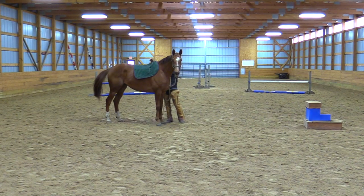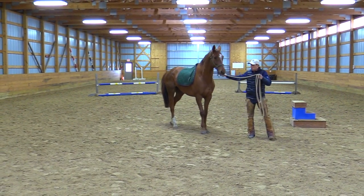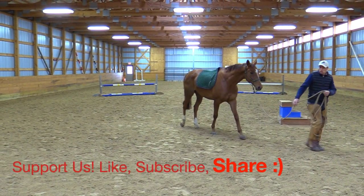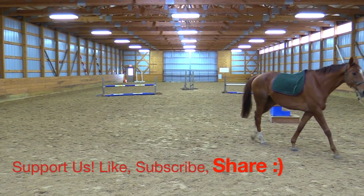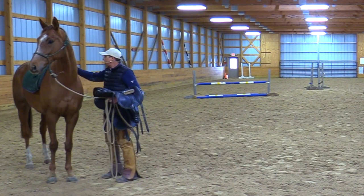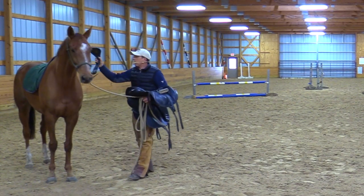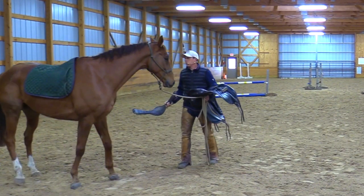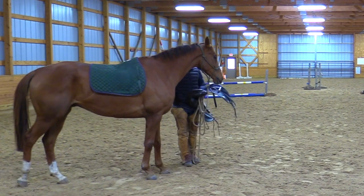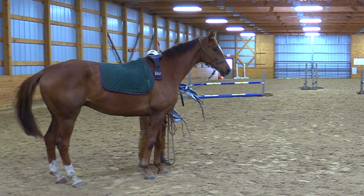He's used to the human leading at his side. I want to teach him that I can get out in front. Now if you don't want to throw the saddle up to experiment — like if you want to work with him on accepting or just tolerating this — we can reach up with the girth, and that's looking pretty nice.